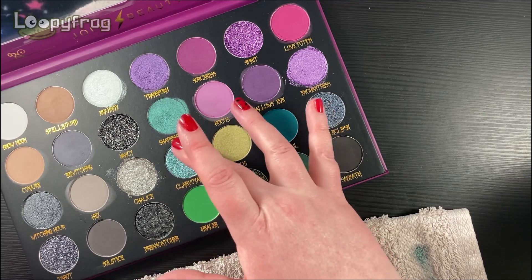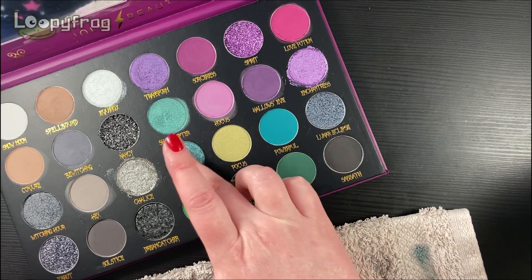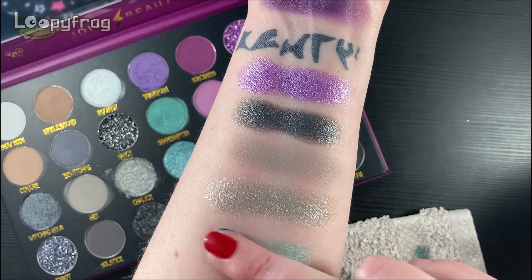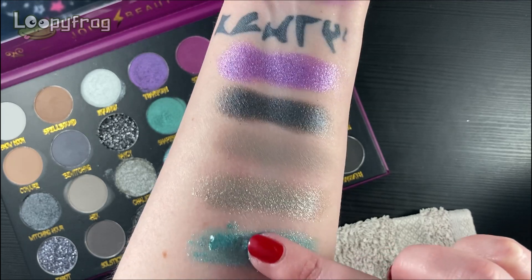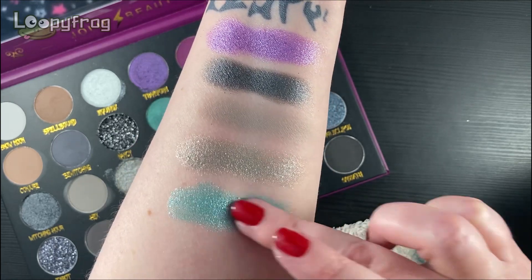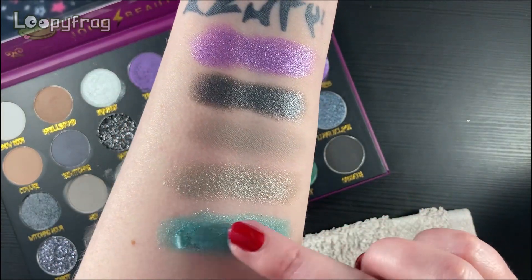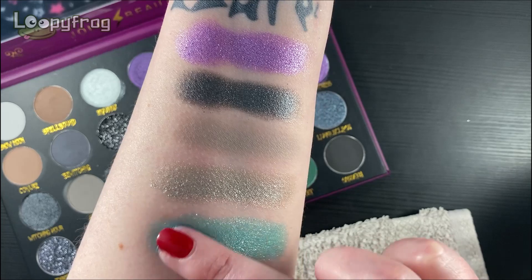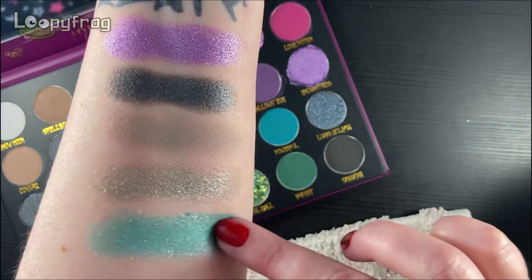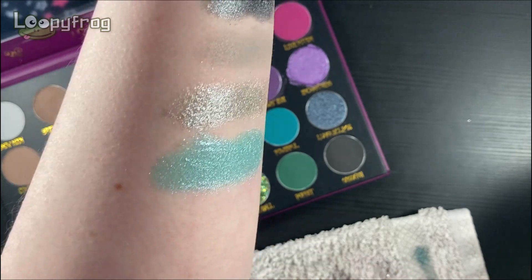Oh, this is beautiful — this is Clairvoyance. You're seeing the foily type texture there. This is so much paler on than I was expecting. I think I left off too much, to be quite honest. I've put too much on — but it's so pretty. I hope I've got good lighting here.